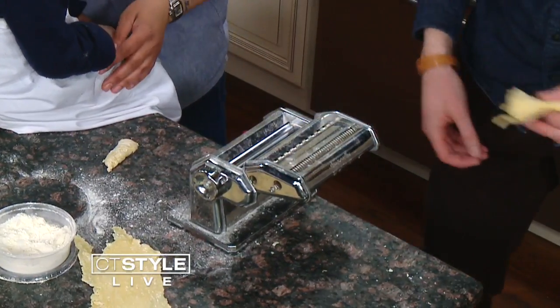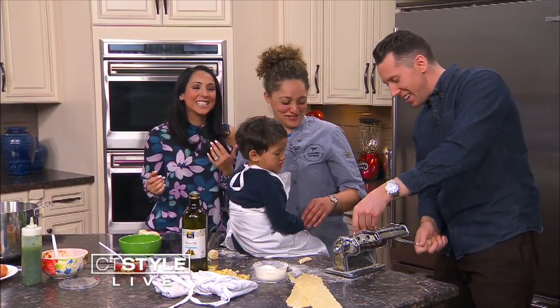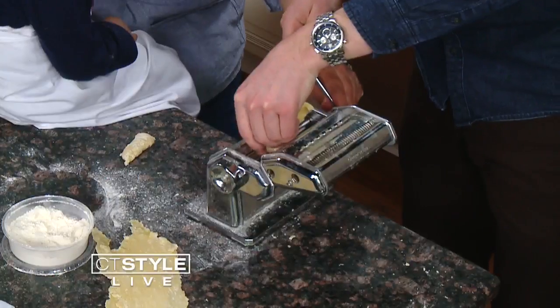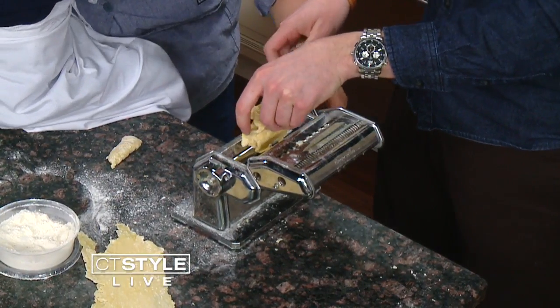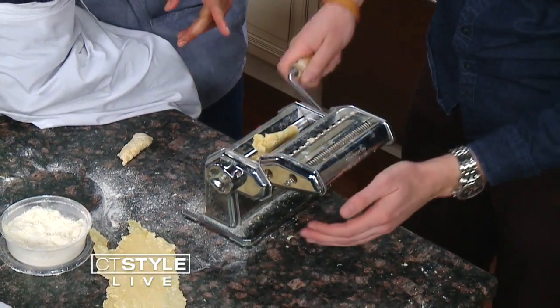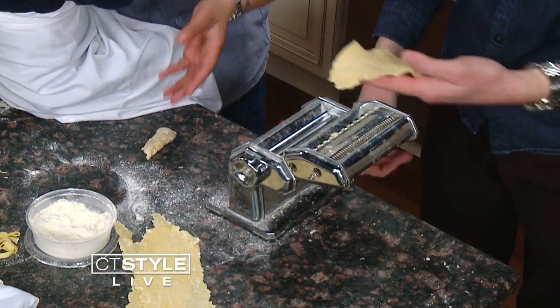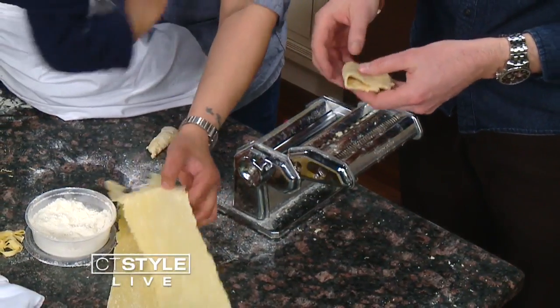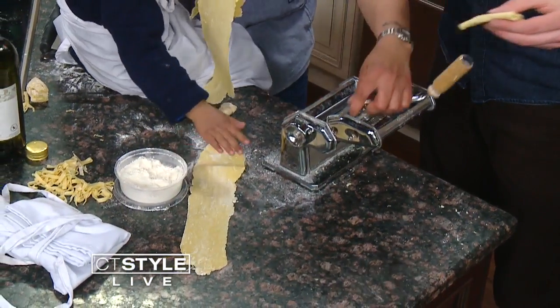Fold it again and keep going. Each time after the first few passes, you just go through once. You can see it's been flattened through the whole thing — that's the real deal.